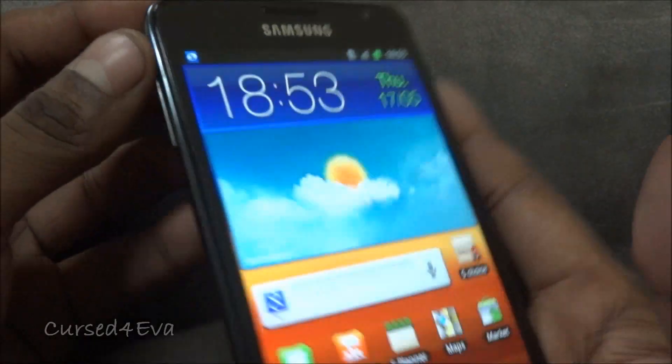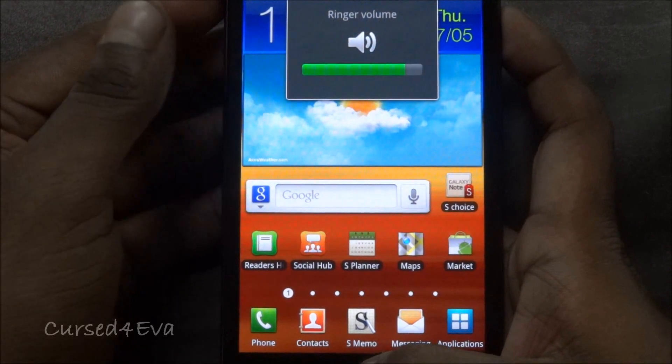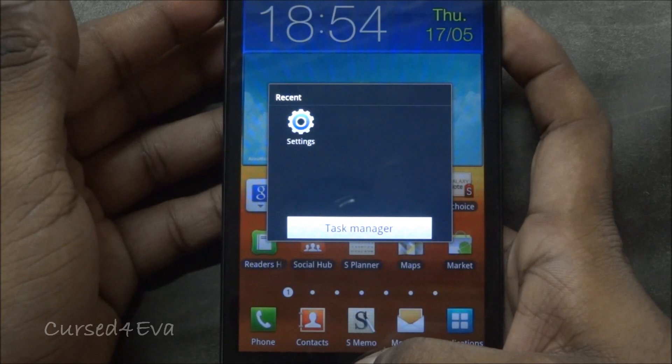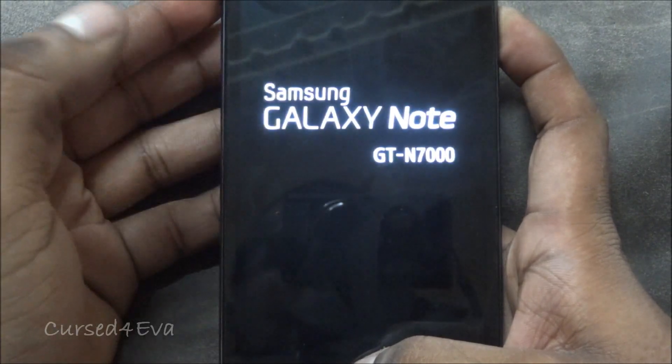Once that's done, go ahead and hold the volume up, power, and the home keys at the same time. The phone will reboot and you can let the keys go once you see Samsung Galaxy Note displayed on screen.